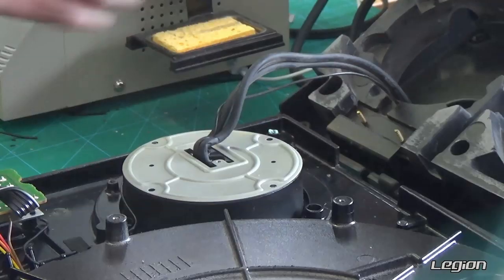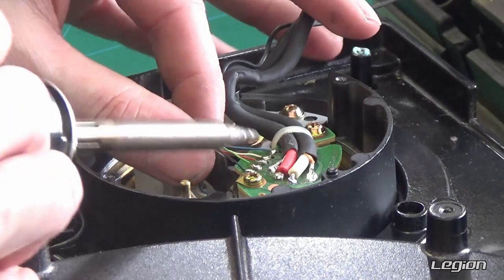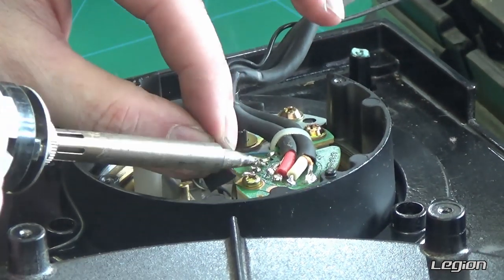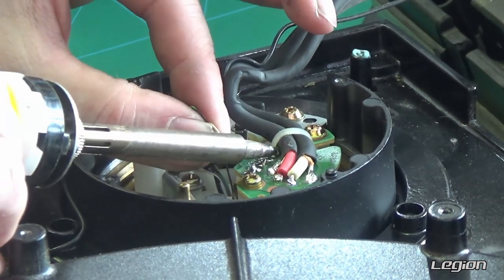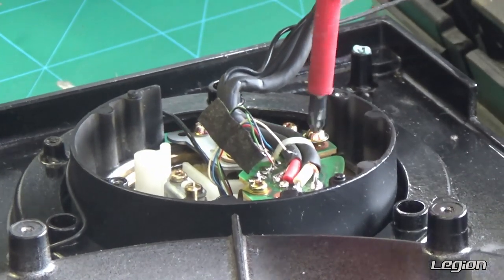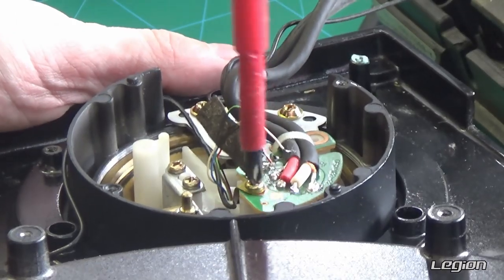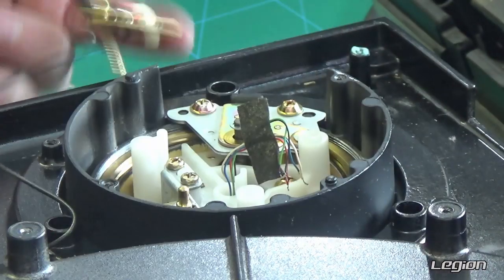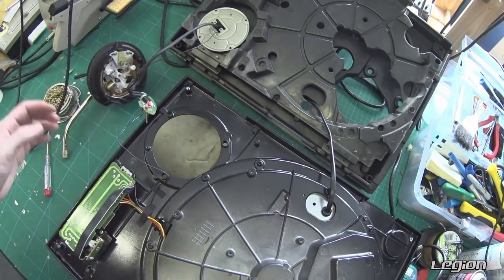Remove the three screws that hold the tone arm in place. De-solder the wires that come down the tone arm, and then remove the screws for the wire PCB. We have now removed the tone arm from the turntable and we can set that to one side for the moment.